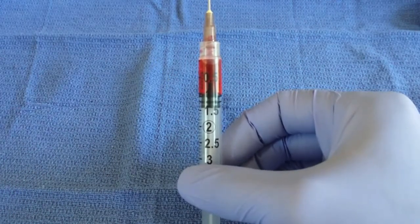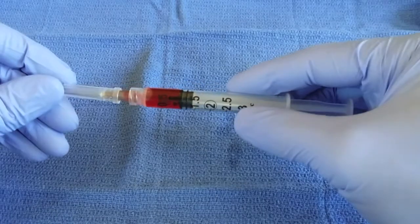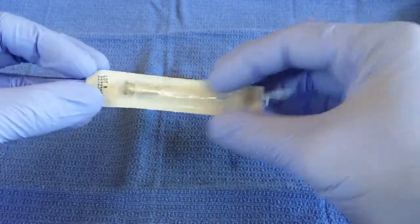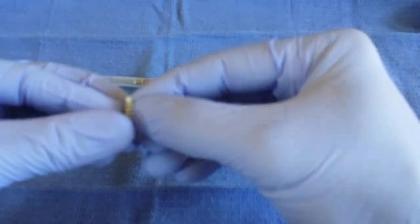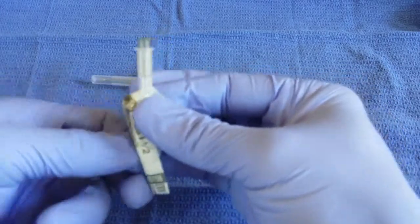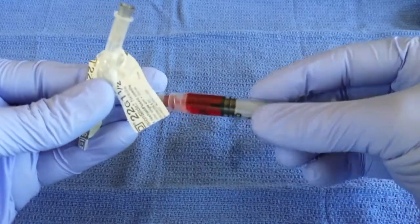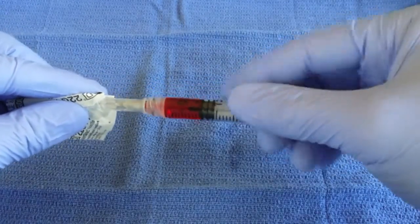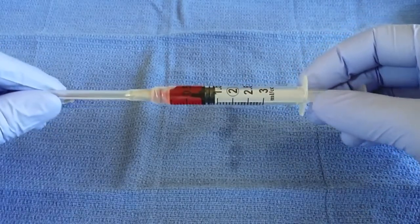Next, we're going to use the 22 gauge needle for our injection, so we will put the cap back on the 19 gauge needle, being careful not to stick yourself. We can now set that down while we open our 22 gauge needle. Same as the 19 gauge needle, we're going to open this at the end where the hub of the needle is, paying attention not to touch the hub in order to keep it clean. We can then unscrew our 19 gauge needle, attach our 22 gauge needle onto the end of the syringe, and remove the wrapping. We now have our B12 ready for administration.